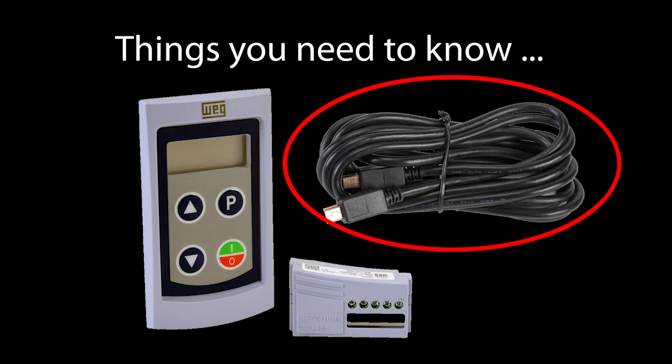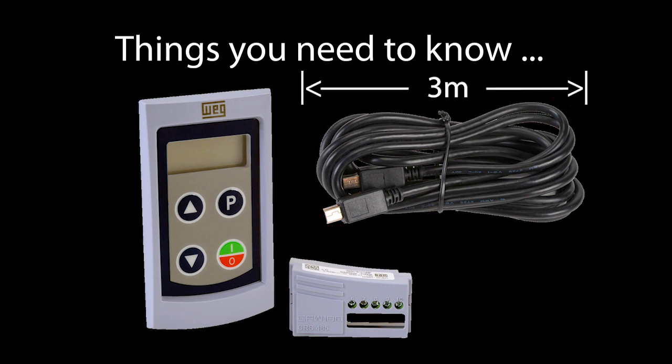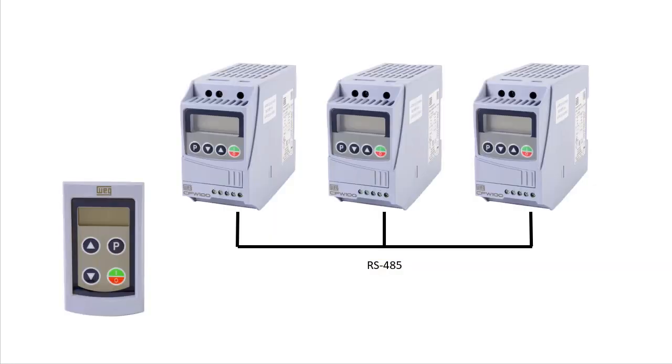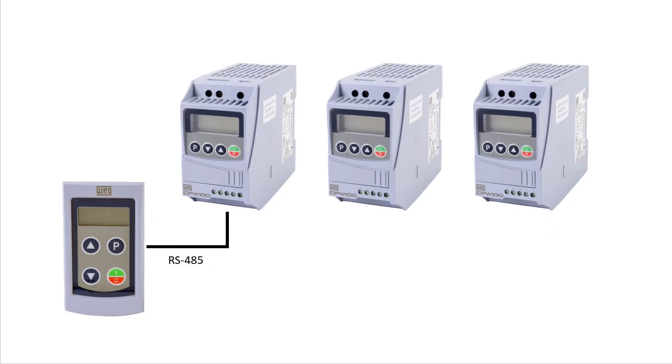The serial cable that looks like a USB cable is 3 meters long. If you need to extend that distance, connect the keypad using the 485 terminals on the keypad and the 485 COM module. Note that you will need a 12V supply to power the keypad when using the RS-485 connections. Also be aware that if your drives are networked over the RS-485, you can't use the keypad — it can only be used with one standalone drive.